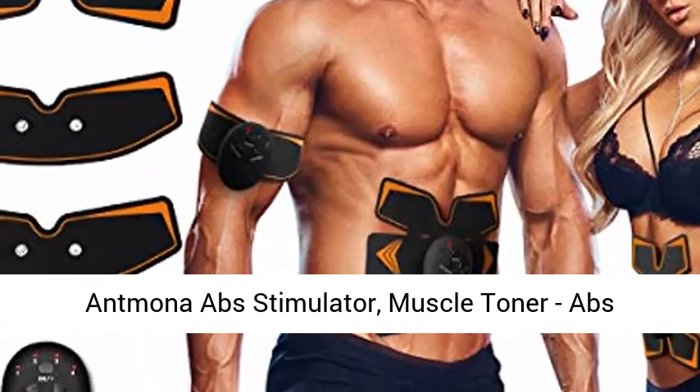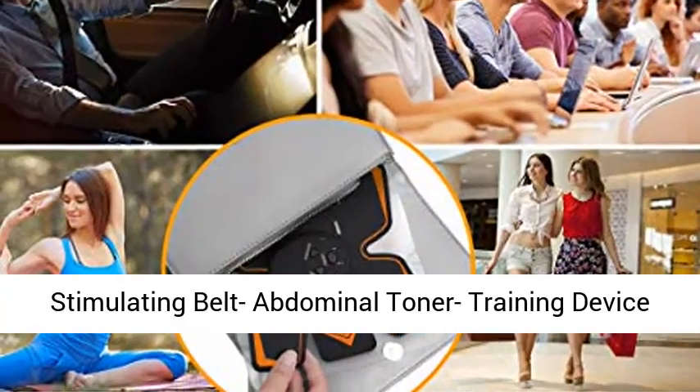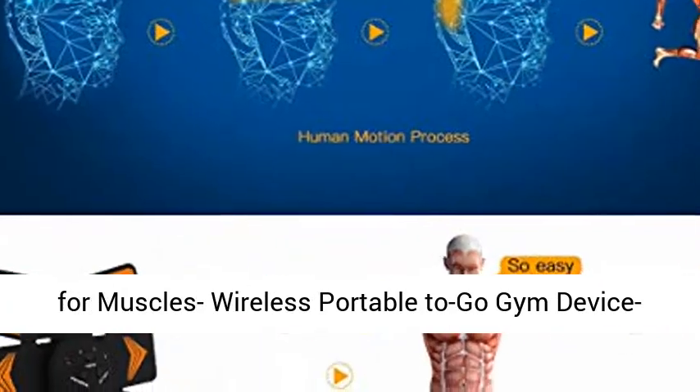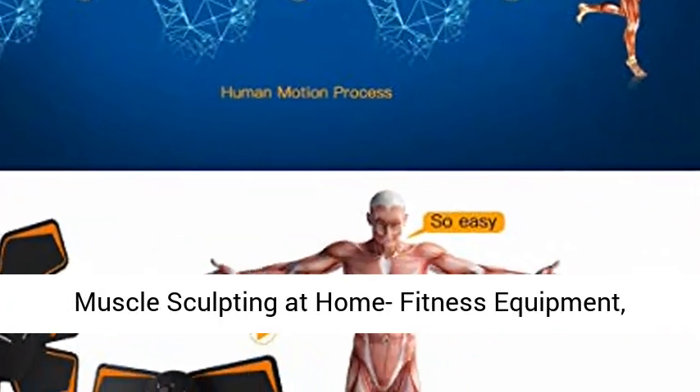Antmona Ab Stimulator, Muscle Toner, Ab Stimulating Belt Abdominal Toner Training Device for Muscles Wireless Portable 2 Go Gym Device Muscle Sculpting at Home Fitness Equipment, Black.